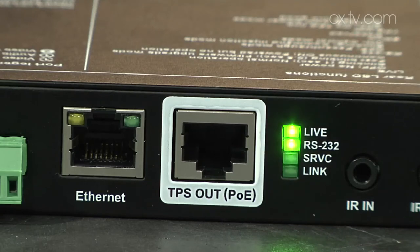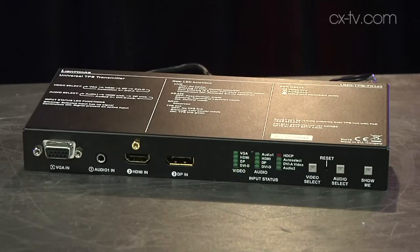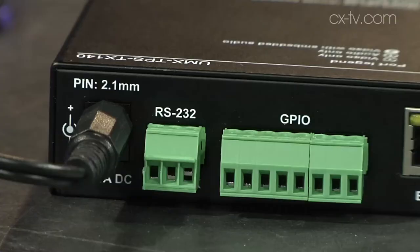There are a few different ways to get your HDMI to go a bit further, but the one we're looking at today is from Lightwear. We've actually looked at the receiver before, so we're going to disregard that — it's a TPS receiver. The thing we're excited about today is the UMX TPS TX140 transmitter, which is a multiple input device with GPIO on it. That's essentially the crux of what makes it special.